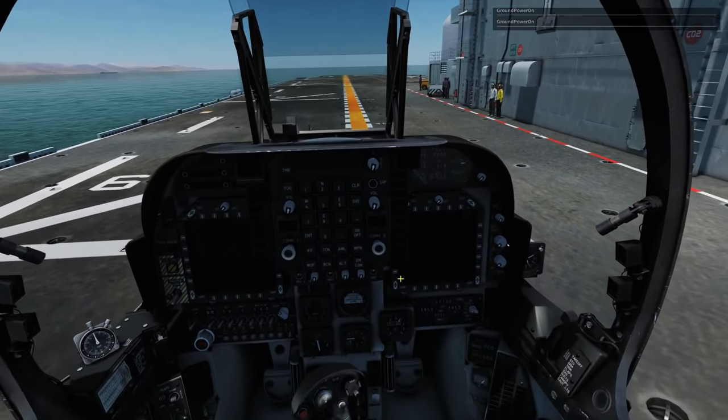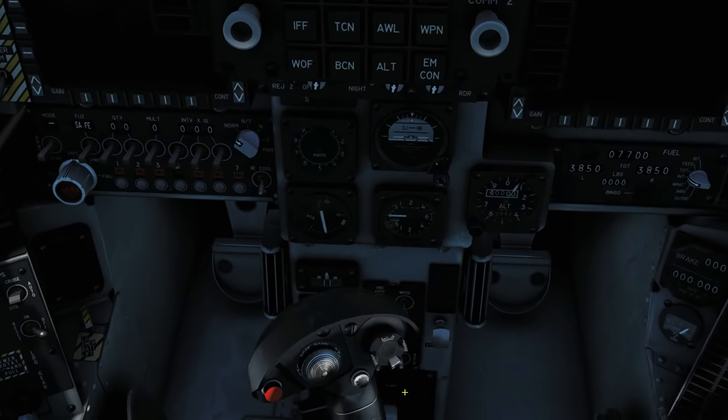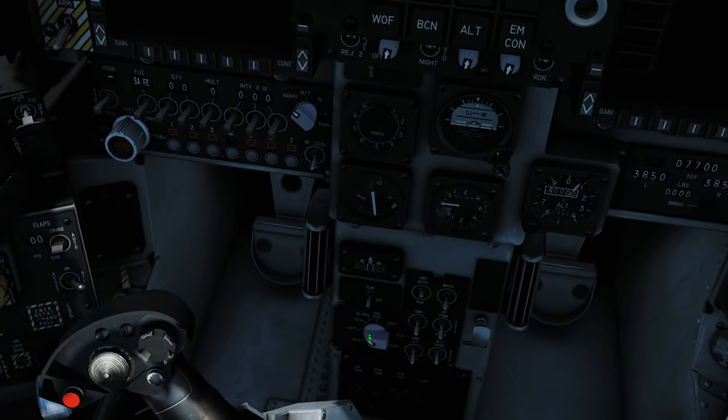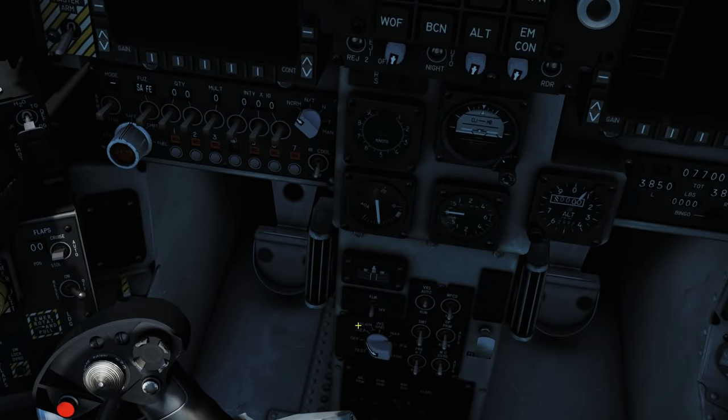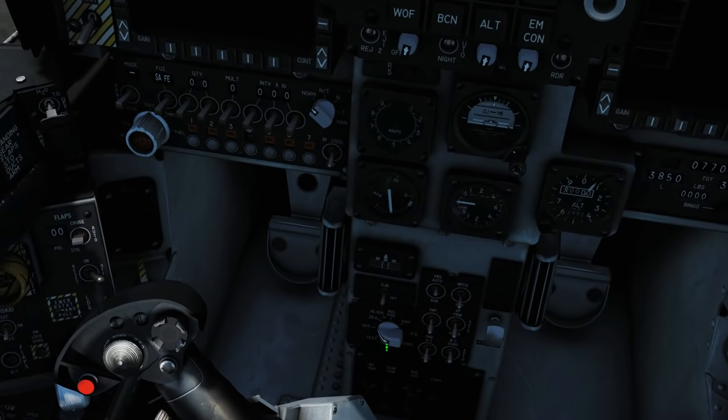Next we're going to move our stick out of the way. At the master NAV mode we want to change to Align. We've got C or we've got Ground — we're obviously on C here. We're going to click C, right click once.